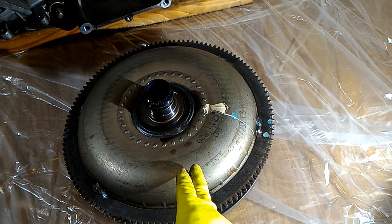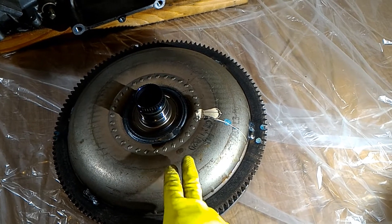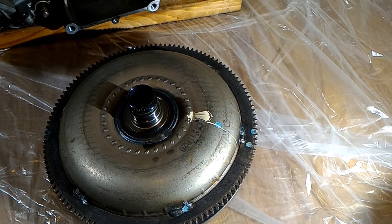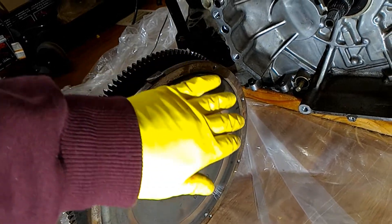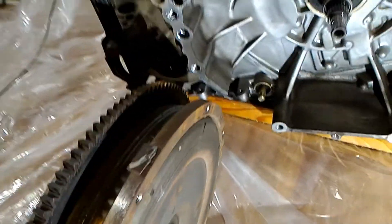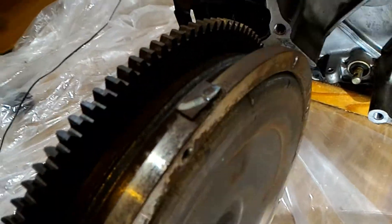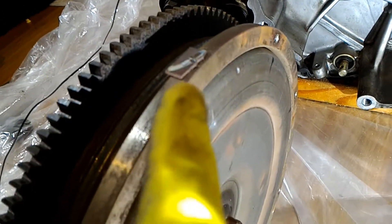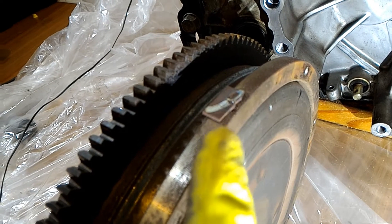On this side I don't see any bluing, so I don't think it overheated. I'll flip it over to show you the other side. On this side I don't see any bluing either. But I did notice there's this weird piece of metal here — I'm not sure if it's for counterweight or just some random piece of metal.